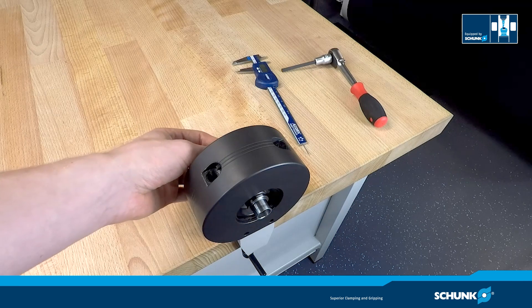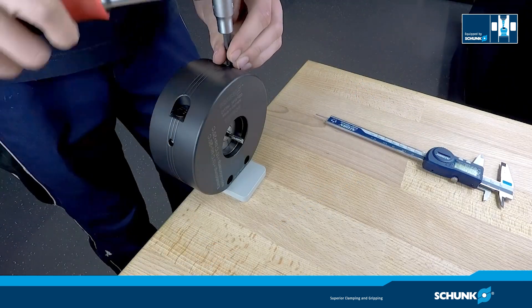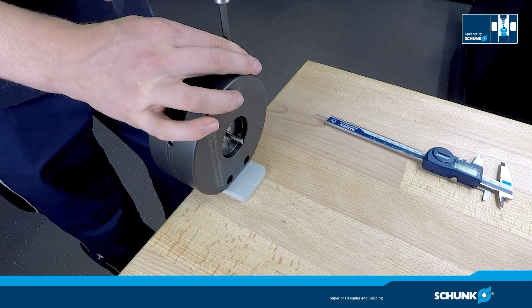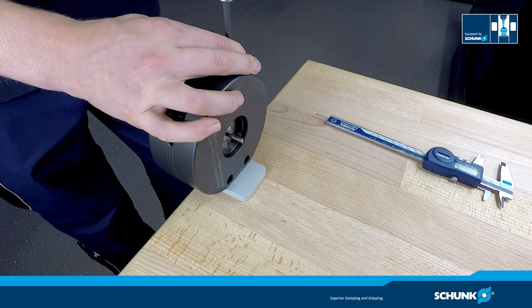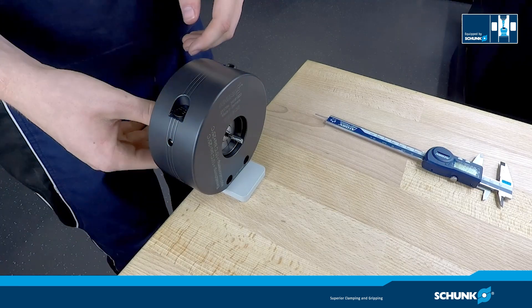Now insert your tool. You can adjust the proper clamping depth with a caliper. Release the actuation screw of the assembling device until your tool is clamped and you can take out your tool holder effortlessly.